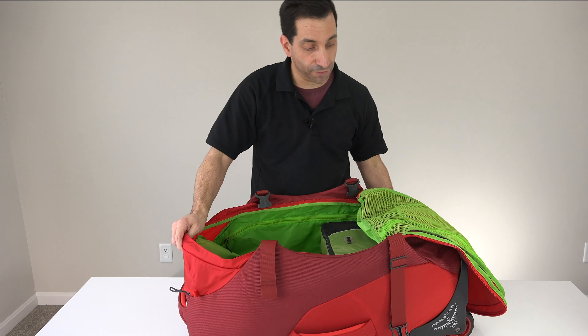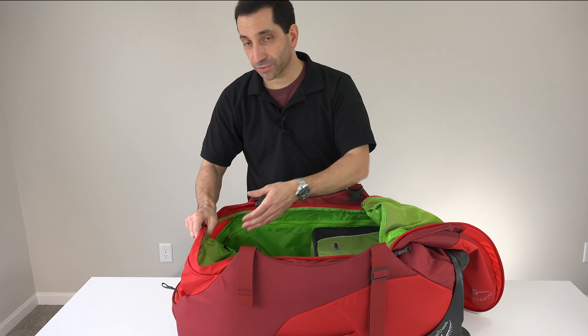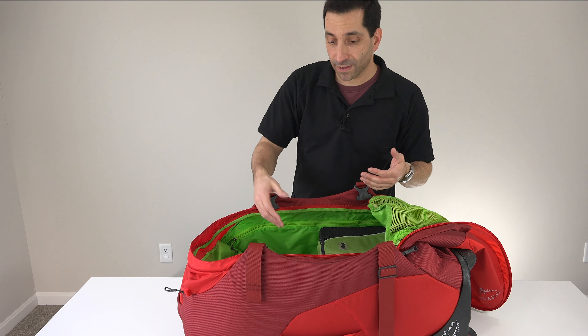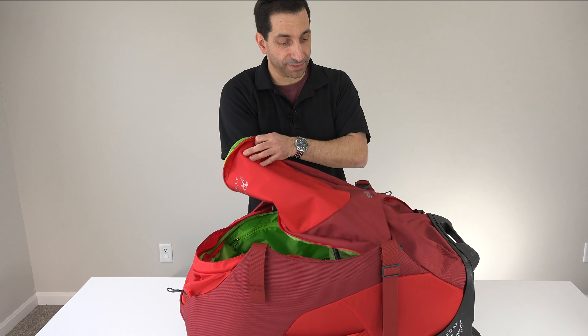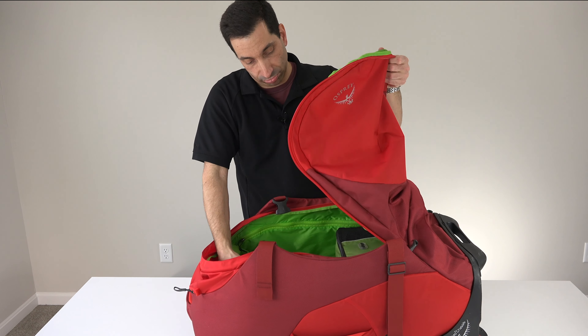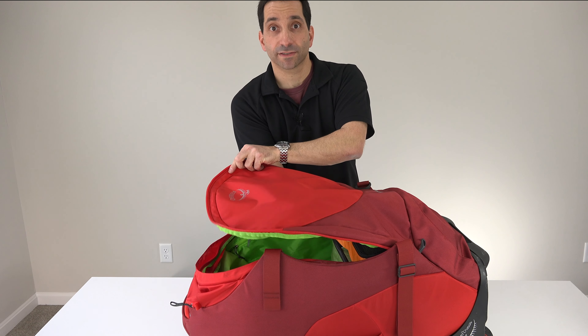Now depending on if you put stuff in the bottom pocket, it's going to push these up, so there's not going to be as much space. Or if you put stuff in the top pocket, same thing. That's why I say about six medium packing cubes is the capacity of what this bag will hold — though there is a little bit of space on top, so maybe six plus one or two more, give or take.